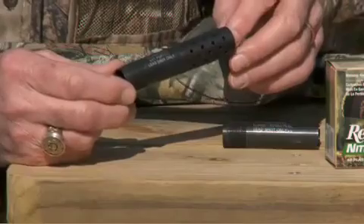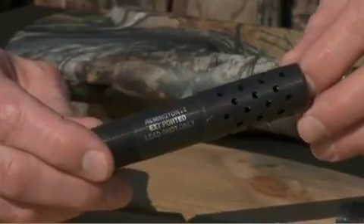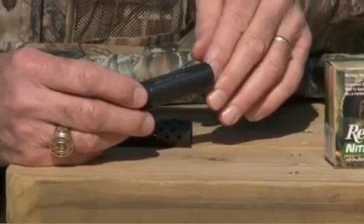Most of the turkey choke tubes you see are extended; some of them come with holes in them. We also make it in a turkey extra full choke tube.